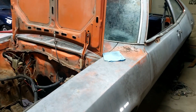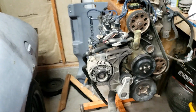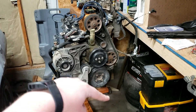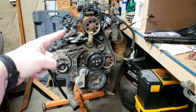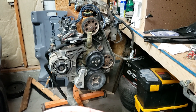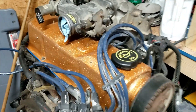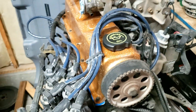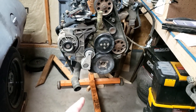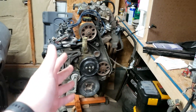The replacement engine is a 2.3 four-cylinder out of a '92 Ranger — I bought it from a guy doing a V8 swap into his Ranger. It's the 8-plug head, which I didn't really want, but I got a decent deal. I cleaned it up a bit, took the valve cover off, painted it with some orange and really sparkly metal flake. I've got a decent clutch for it and I still need to finish up getting the oil pan on there.